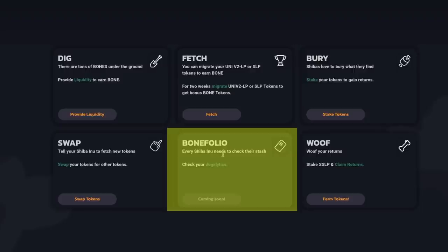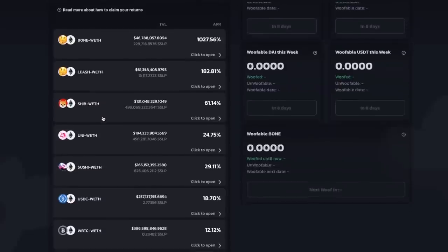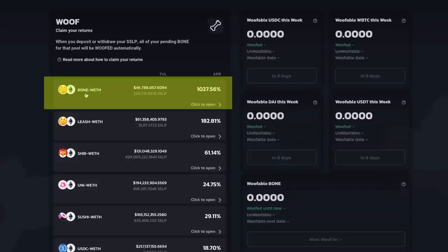You can see that we have Bonefolio — every Shiba Inu needs to check their stash. This is where you're going to be able to check your dog analytics. Currently at the time of this recording, this is still coming soon. Last, we have the Wolf category. This is where you will see your wolf returns and be able to stake your SSLP tokens and claim your rewards. If you click farm tokens, you can see a variety of different pairs in which you can actually earn rewards. If you provide liquidity for the Bone wrapped ETH pair, you will earn 1,000% APR.